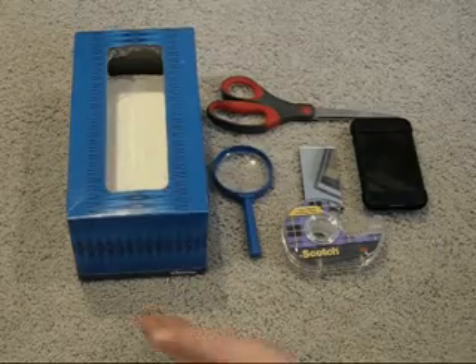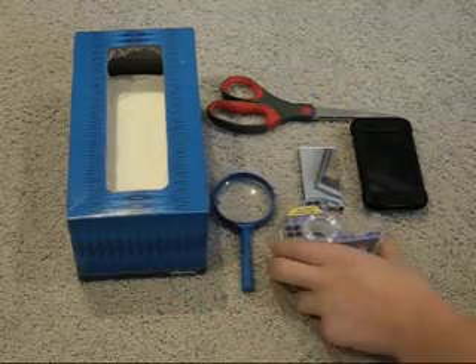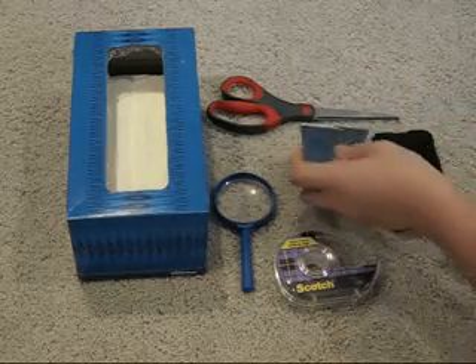You will need a tissue box, a magnifying lens — I ended up using two — some scotch tape, your iPod, some mirrors, and some scissors.